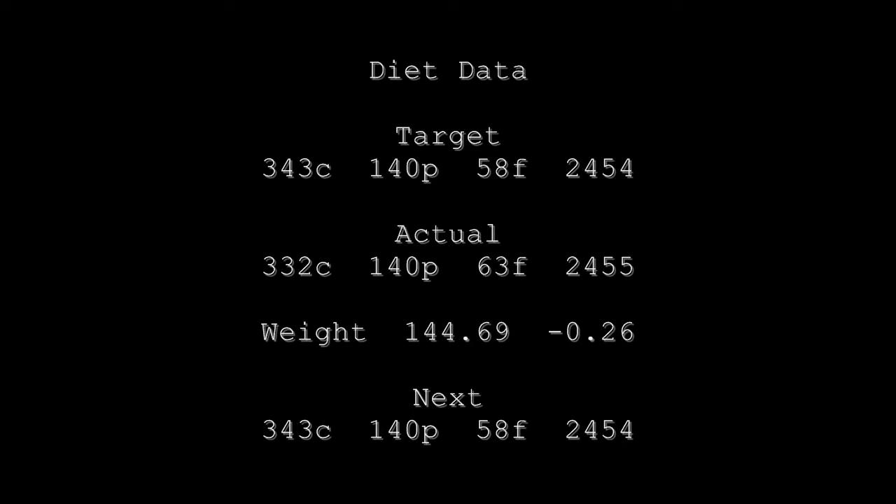Diet data: even though the scale only moved down 0.26 pounds, it was a wild week — days where I appeared to be holding water and then days where I completely shed it. I actually had a new low weigh-in of 143 flat, which I think was on Thursday. We're just going to hold calories where they are and keep plugging away. Alright, I'll catch you next time!